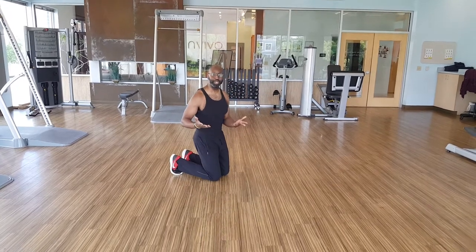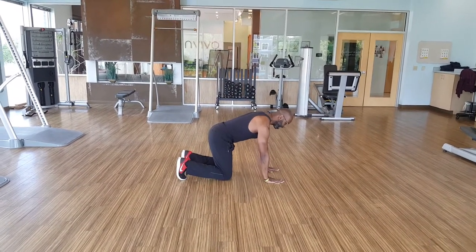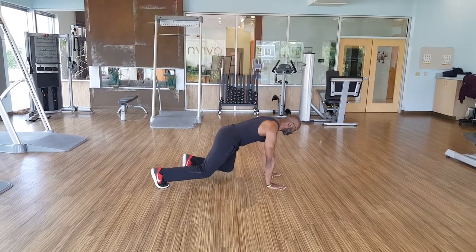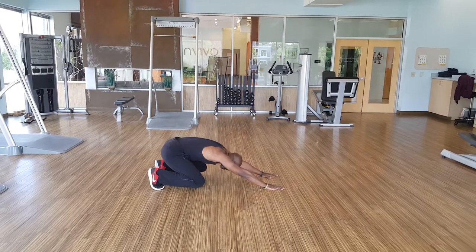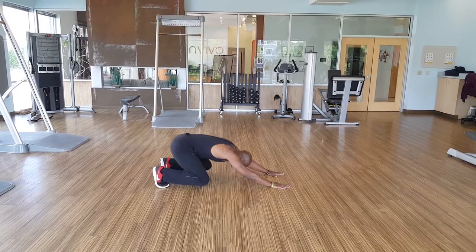The first one is a loaded beast push-up. You're down in your quadruped position, hands on your shoulders, bring your feet back. Push your hips back, close to your heels. Then you're going to keep those knees off the ground, going forward.